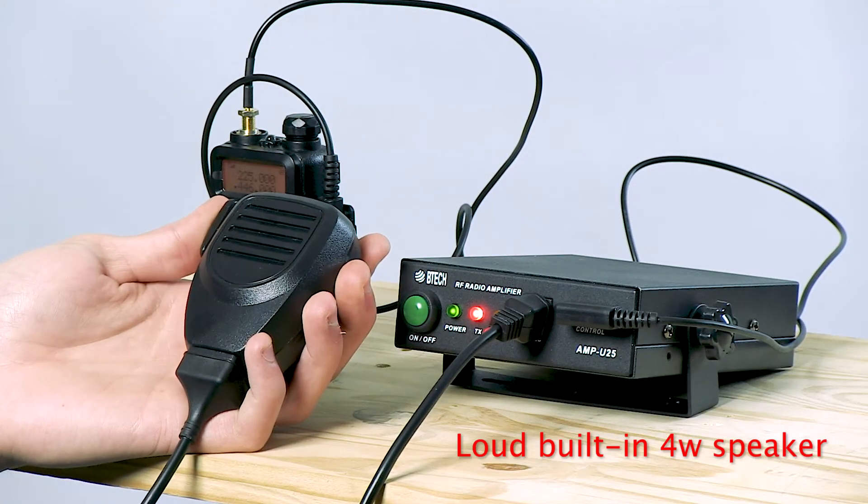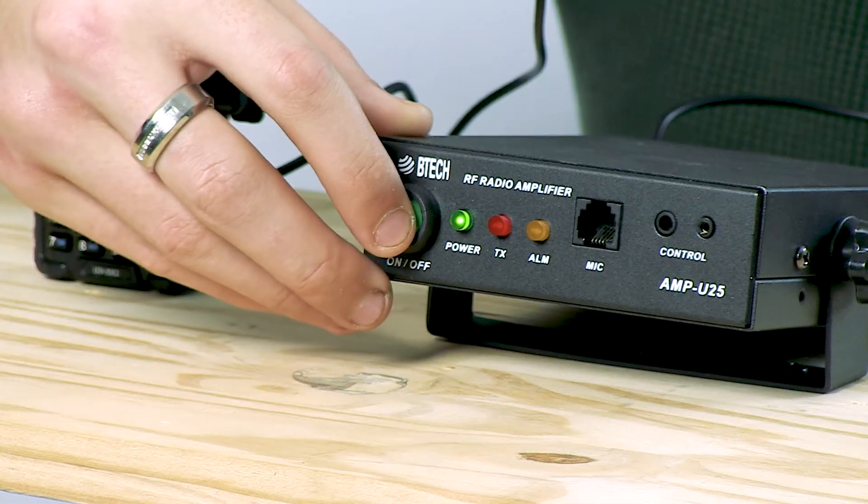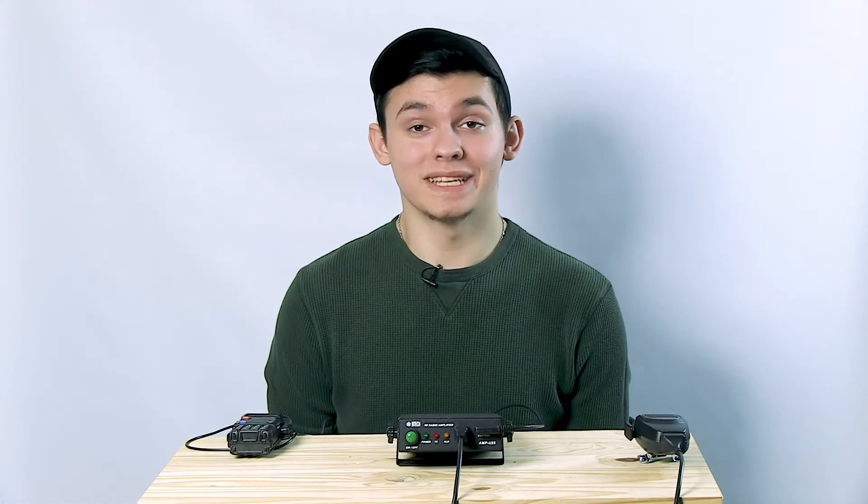If you purchase a UHF model amplifier and need to transmit out of range such as VHF, power off the amp and the RF will pass through to the external antenna.